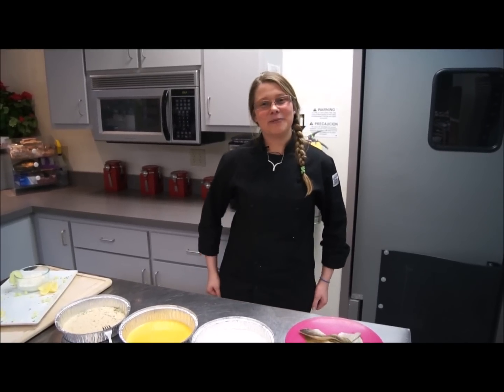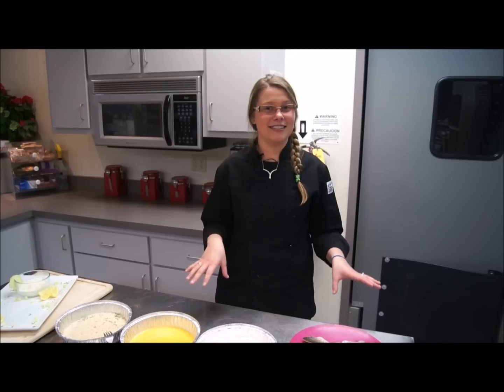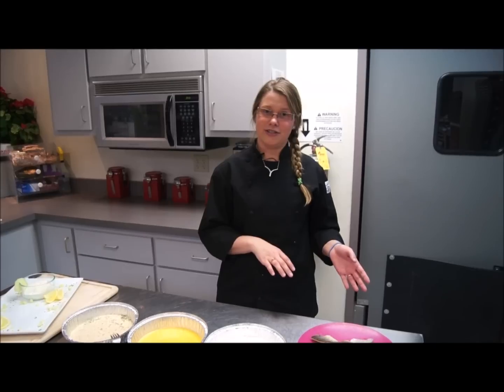Hi, it's Heather here at Lake Geneva Country Meats, and today I'm going to show you how to prepare a good old-fashioned Wisconsin fish fry. The first step to any good fish fry is delicious fish.